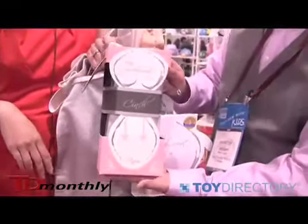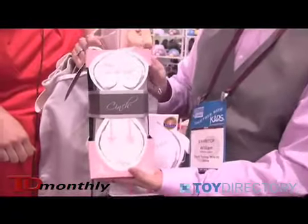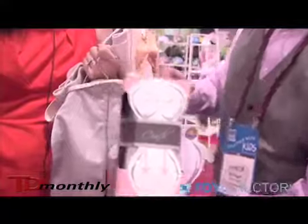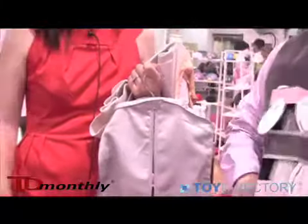From the very beginning, we want to showcase and make a great presentation — the packaging all the way down to the material. We searched everywhere to find the highest quality material, and it's high-performance velcro. We have people wearing the Cinge and it's so funny — grandparents want to wear it, and husbands are trying it on. It's so comfortable. It doesn't snag; the high-performance velcro doesn't snag your clothes.